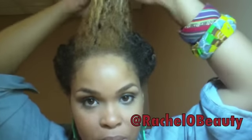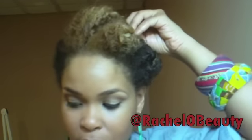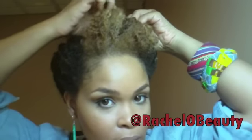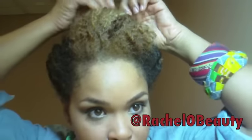There are two options in regards to the bangs. You can either just roll the bangs under, pin and secure like this. But lately what I've been doing is taking them and tucking them this way — kind of on a slant because I want it to look a little funky. So this is the way I'm going to do it. But if you guys want to see how it looks the other way, you can follow me on Instagram — my Instagram is at Rachel O Beauty. I'm using mainly open bobby pins here, but I'll probably stick some closed ones in just to be on the safe side.